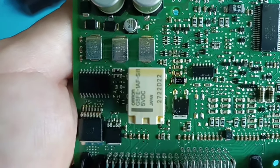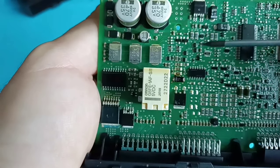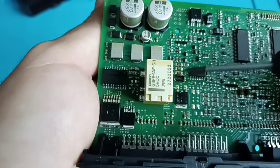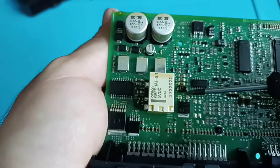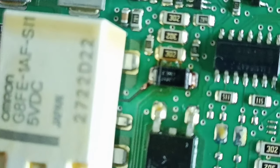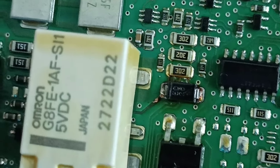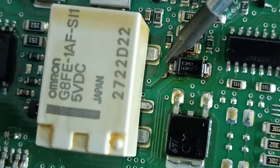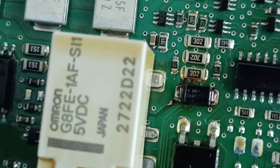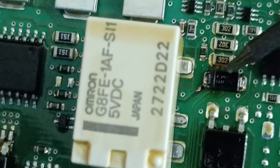The diode has a strange color. I already measured it and it has a problem. You can see the missing trace is burnt here. This diode has a strange color and also the resistor nearby — this diode is shorted.